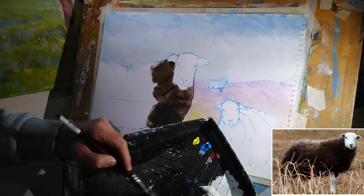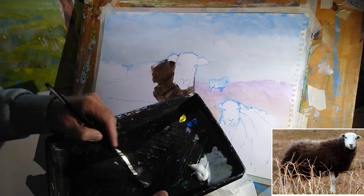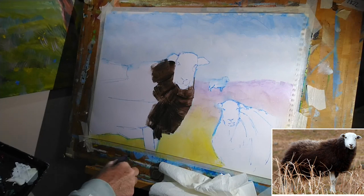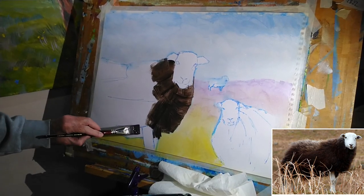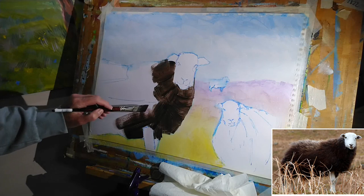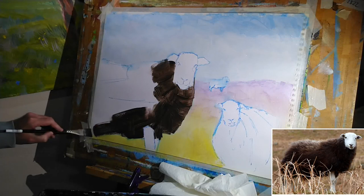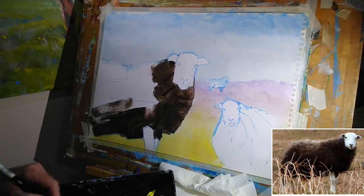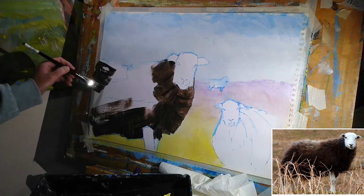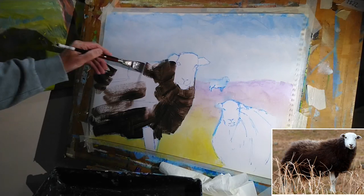I'm just going to mix up a bit more of that same colour — Burnt Umber, a touch of Cerulean, and a little bit of the Alizarin. I'm not drenching the paper in water or anything, but I am just keeping it a little bit damp — it just helps the paint flow and creates nice textures, especially when you're using a flat brush like this. And the kind of broken brush strokes that I get automatically, that's going to help create some of the texture that I'll add to later.